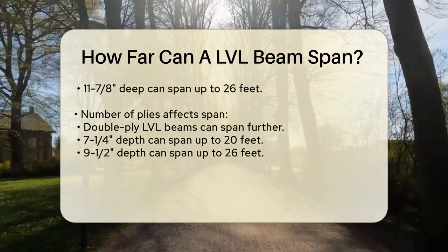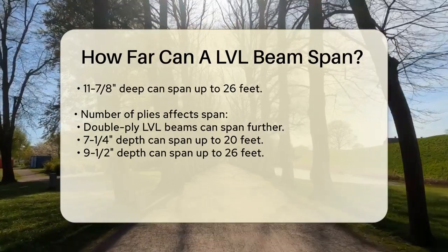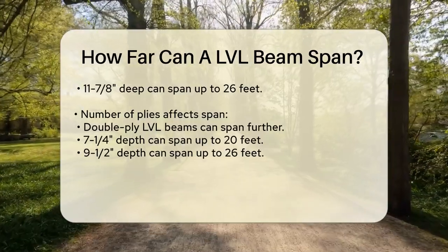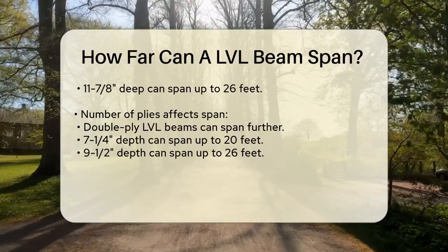Another factor is the number of plies. When you use multiple plies, you can achieve greater spans. For instance, a double-ply LVL beam with the same widths can span even further: up to 20 feet for a 7¼ inch depth, 26 feet for a 9½ inch depth, and 30 feet for an 11⅞ inch depth.